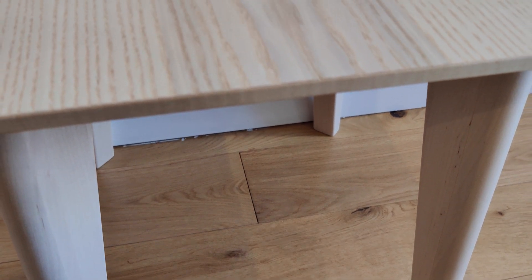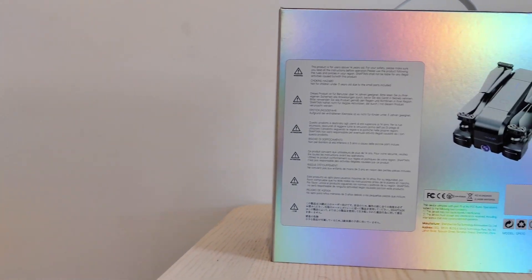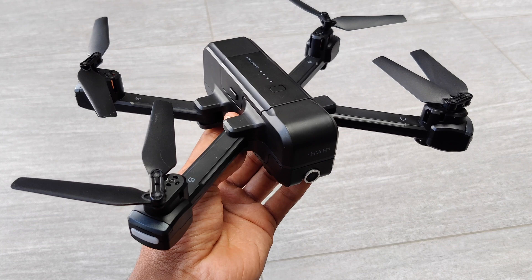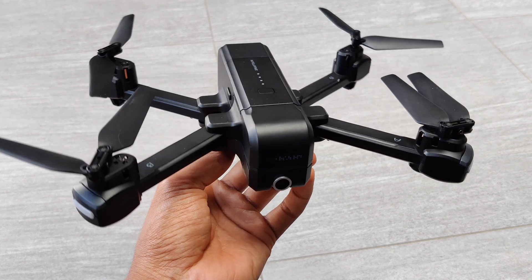Hey guys and welcome back to Techforce. Today we're going to be taking a look at another one of Snaptane's drones, the SP510. This foldable drone comes with built-in GPS for smooth and steady flights, as well as a rotatable 2.7K camera and return to home. This is certainly an incredible drone with some fantastic features.